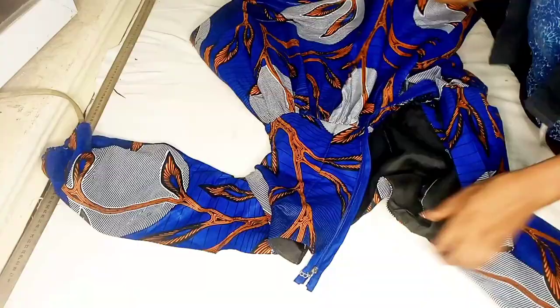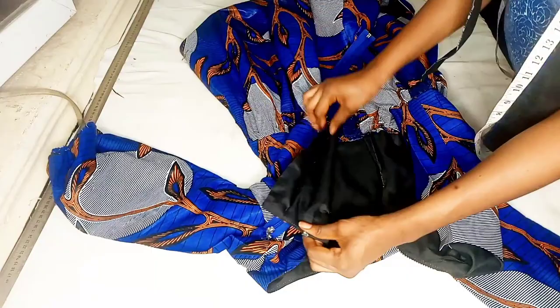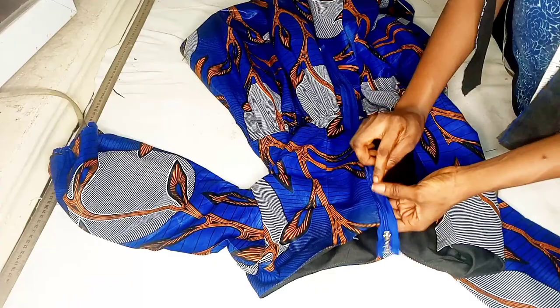For the zipper I've already gone ahead to pin it halfway and I'm just going to complete that using the zipper allowance intake as a guide. I'll be pinning from the place where I made a fold, and I went ahead to press it before doing that.